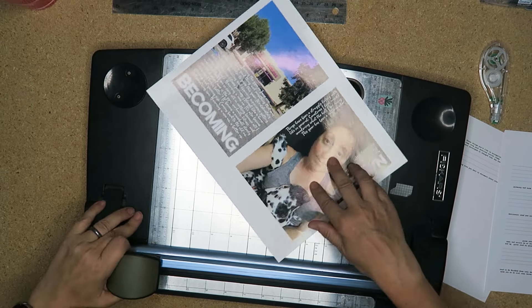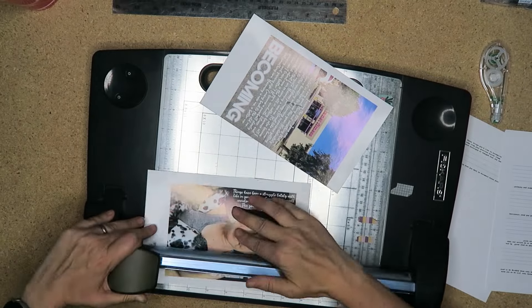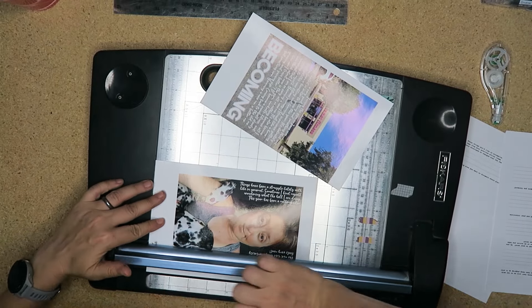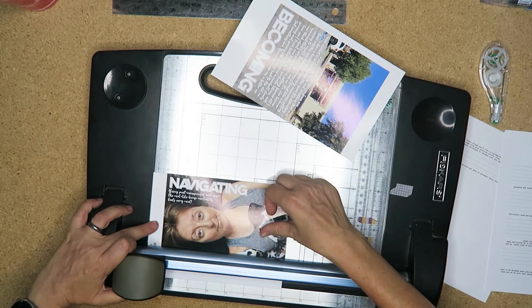Hello my planner pals and welcome back. If you're new here, thank you for joining me and giving me a try. My name is Di, I am here at Creative Karma Design, and today I'm going to share with you my project for One Little Word for July.